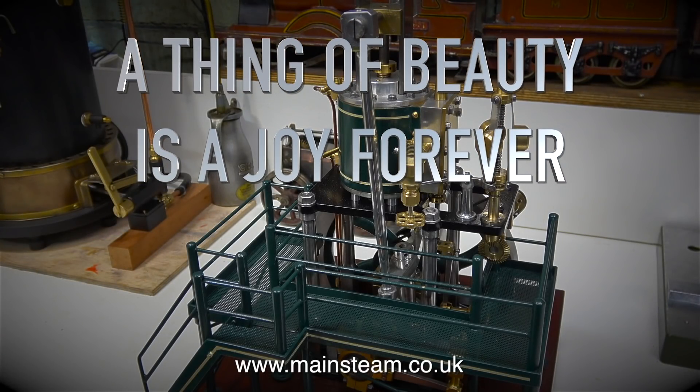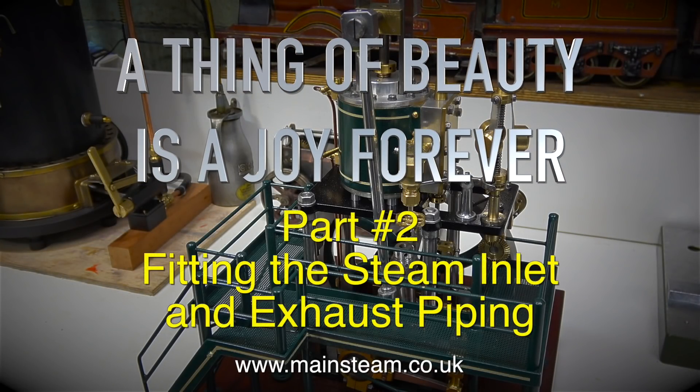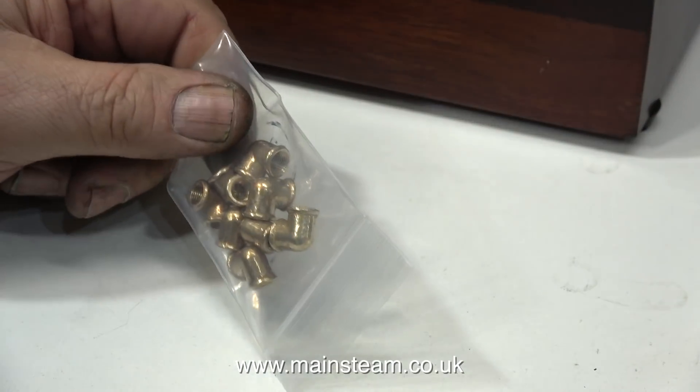A thing of beauty is a joy forever — this is part two: fitting the steam inlet and exhaust piping. That's why the engine is in my workshop in the first place. It doesn't belong to me; it belongs to a customer.